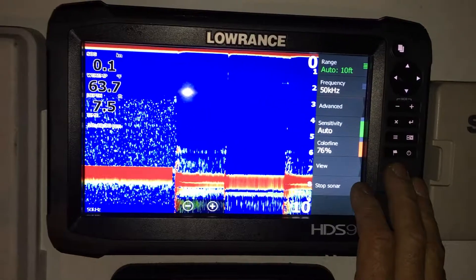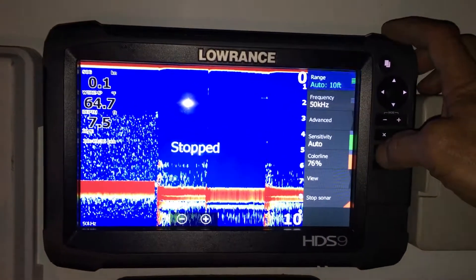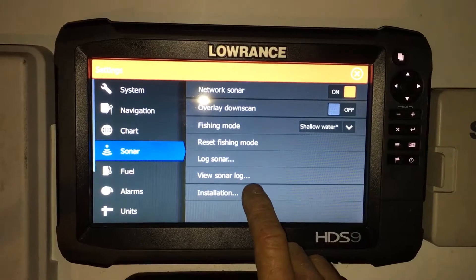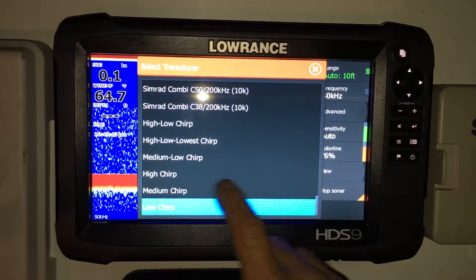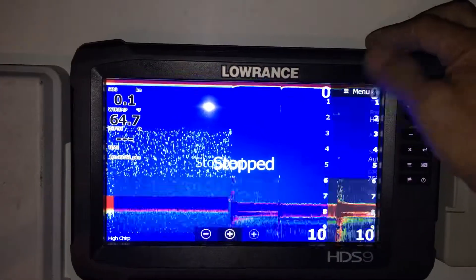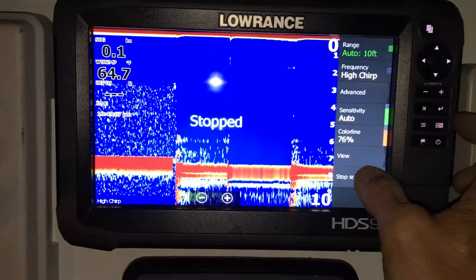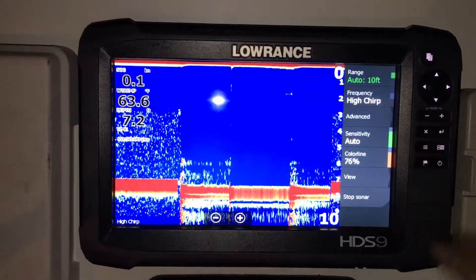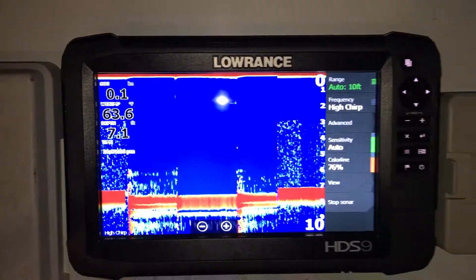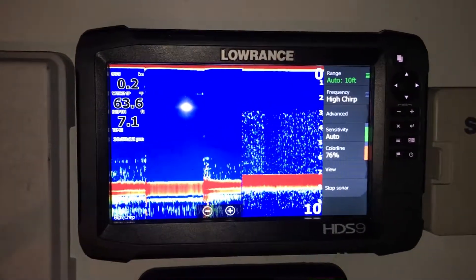Now we'll go ahead and pause it and go back up to high frequency or high chirp. Stop the unit, go to sonar installation → transducer type → high chirp, save that, and go ahead and flick it up. There we go — now we're in high mode. We've got high chirp and 200 kilohertz conventional. Got a little creative and made it happen. Thanks for watching.